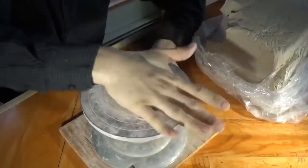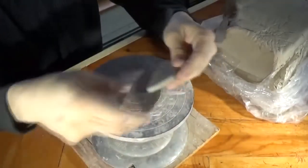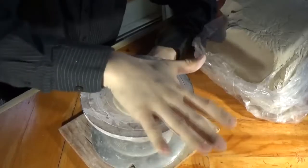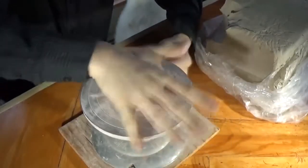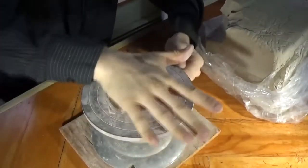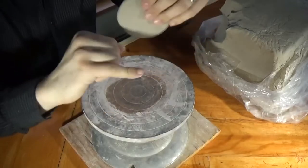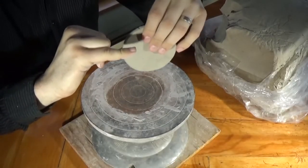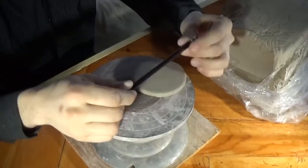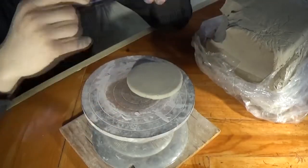Normally you'd want to use a rolling pin, but I'm using the palm of my hand. I'm flattening the clay to be like a cookie — about a quarter of an inch thick, like a pancake. You don't want it thicker than your pinky, otherwise it risks not drying out in time and could potentially explode in the kiln. You also don't want it much thinner than a pencil because it'll get brittle and is more likely to break.